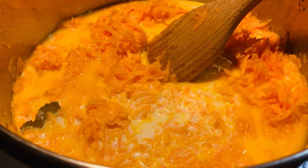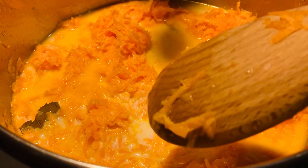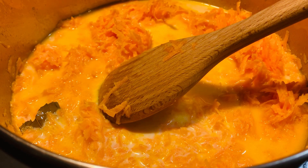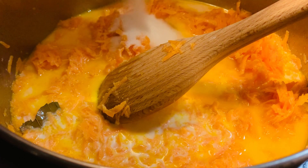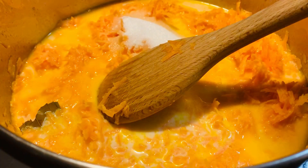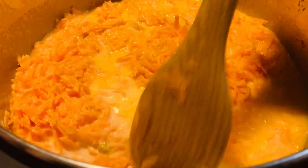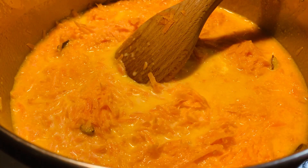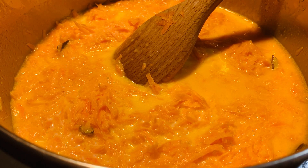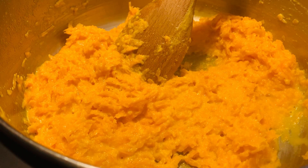Now I'm gonna add a pinch of salt. Some people don't use salt while they make sweets, but I like to add salt because it balances. And now I'm gonna add some sugar. I'm gonna cook it for 15 to 20 minutes. It's almost ready — now I'm gonna add another tablespoon of ghee.